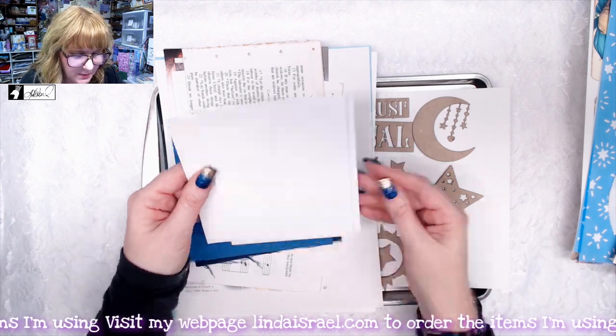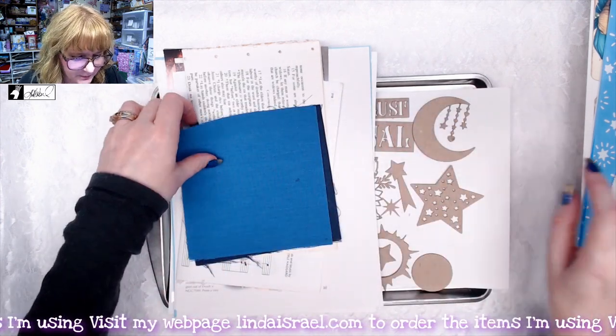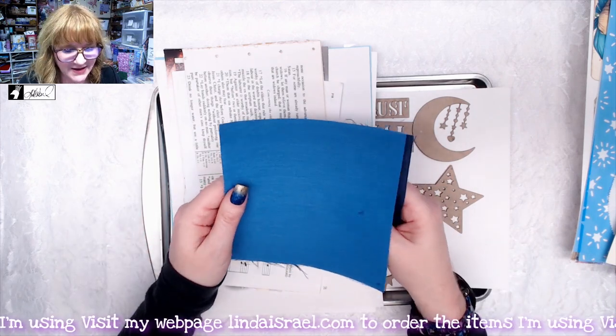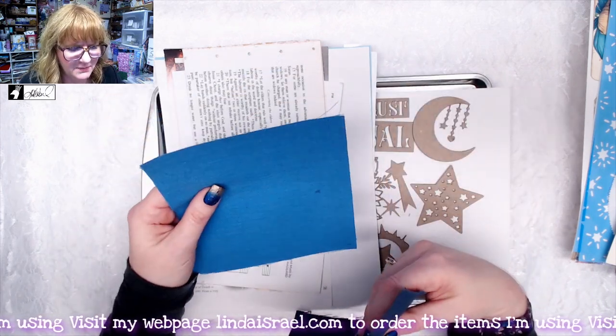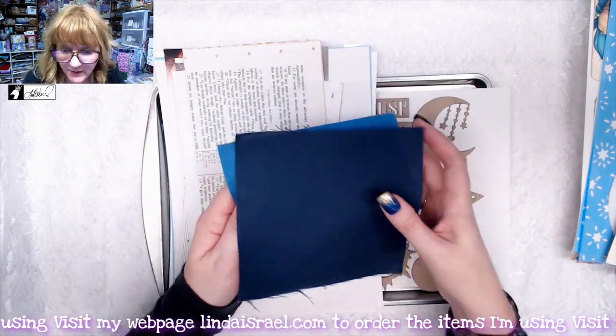You get a couple of envelopes — a standard envelope and a square envelope. I also found in my stash some fabric, kind of a canvas — not denim but more like a canvas — in a couple of shades of blue.